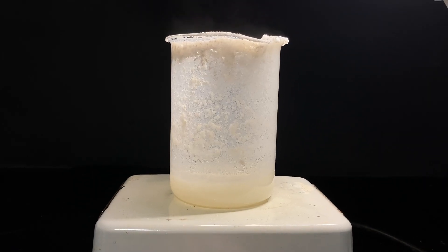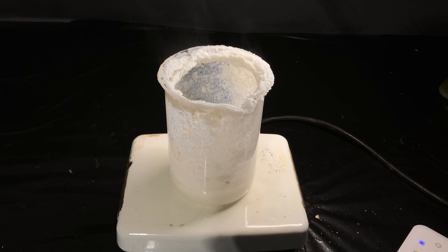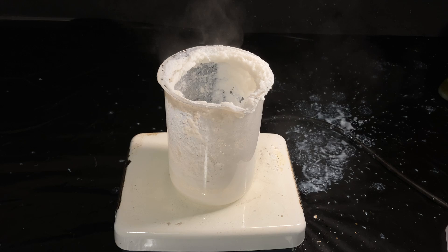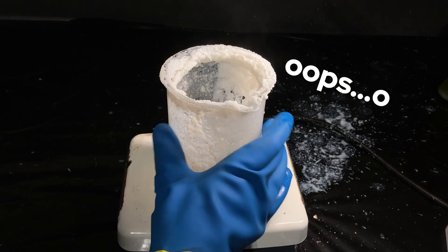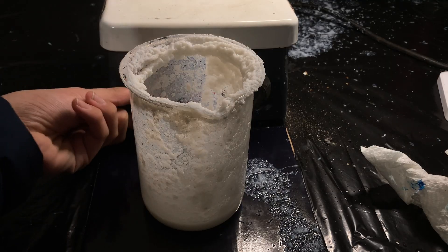In other videos they boil it down to a paste, but before I got to that consistency, the mixture started bumping like crazy, even with the stirring on. I was a little confused. It even got to a point where it splattered all over the table and almost onto me. Oops. I quickly took it off the hot plate and let it cool — I guess I'll have to air dry it then.